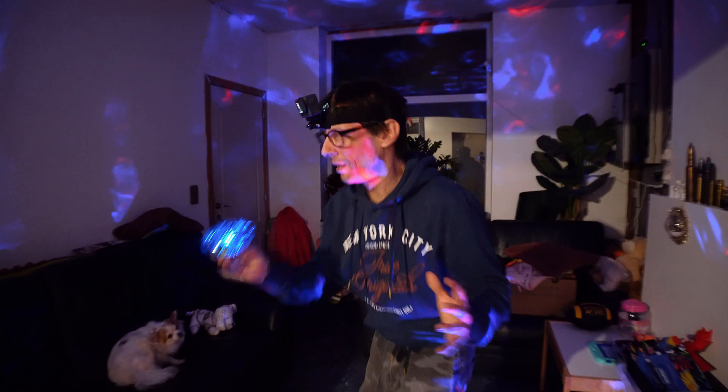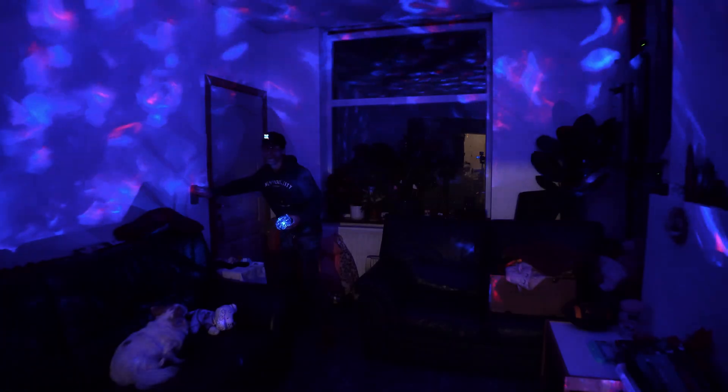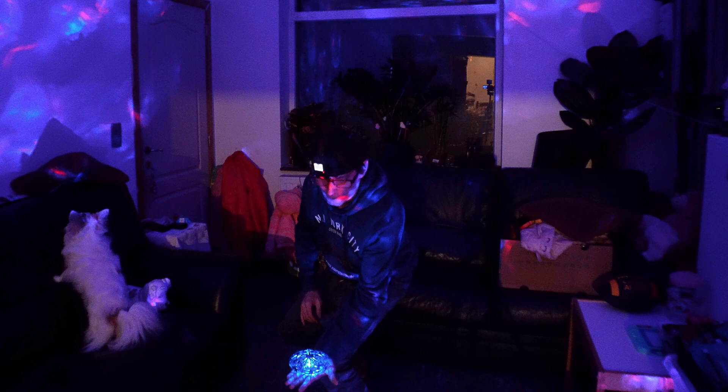Alright, I got it back! I'm gonna turn off all the lights now. I just want to see it make another flip — that was awesome! Do it again!